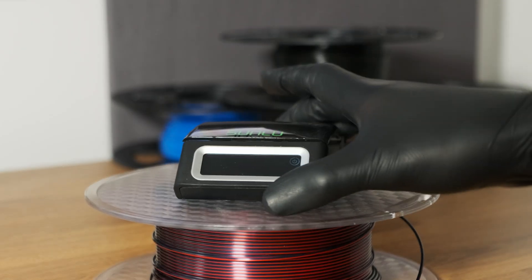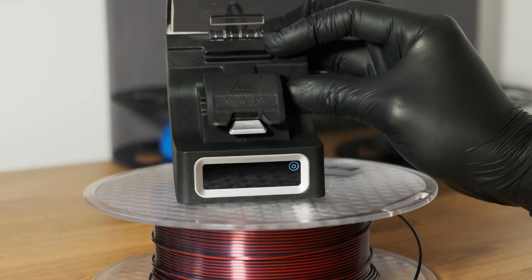And then along came the SunLoo filament connector. At the time, there wasn't really anything like it. So, after watching quite a few YouTube videos and going through the reviews, I was pretty confident that this was going to be the solution to all my problems.